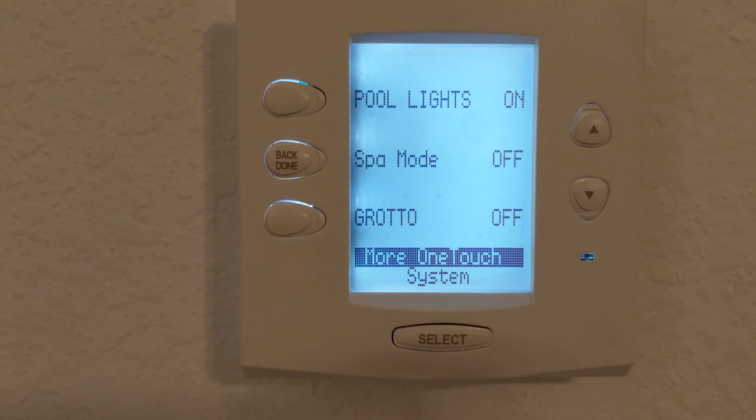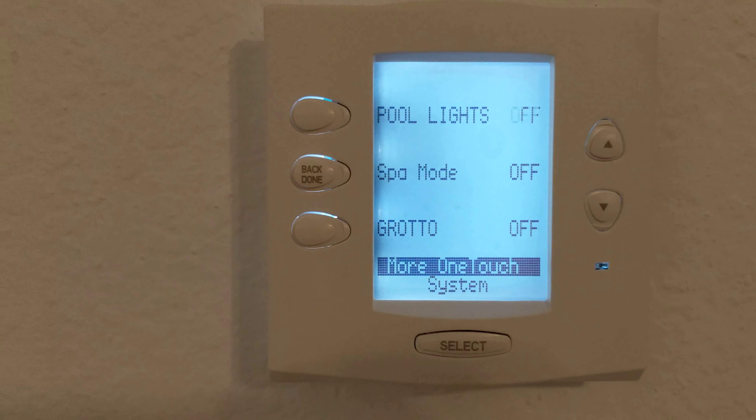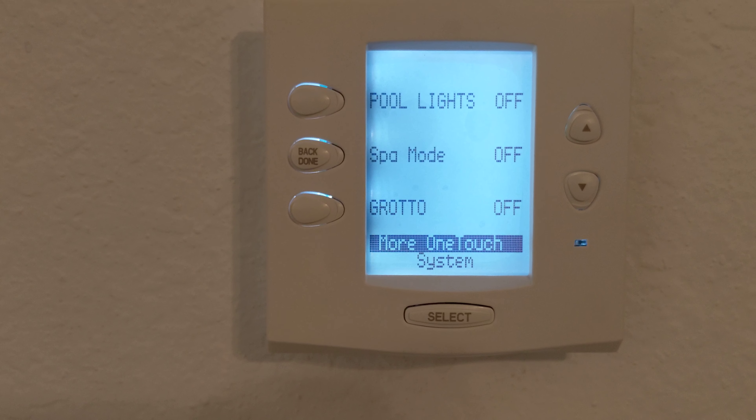Enjoy your stay. And to turn it off, same thing — where you see on, you're just going to hit off and it's all done. Bye.